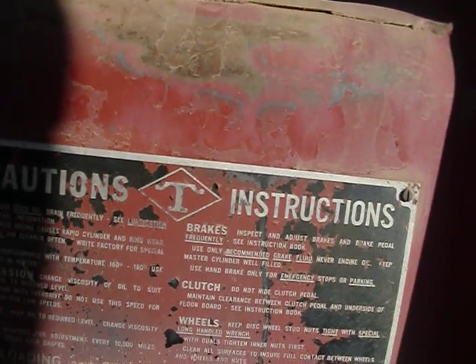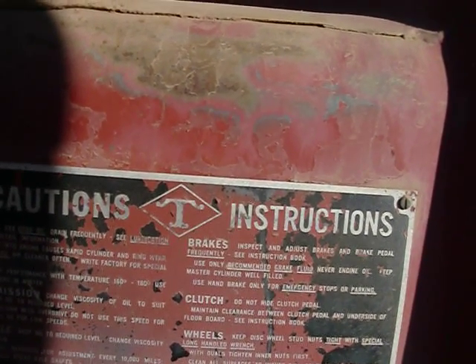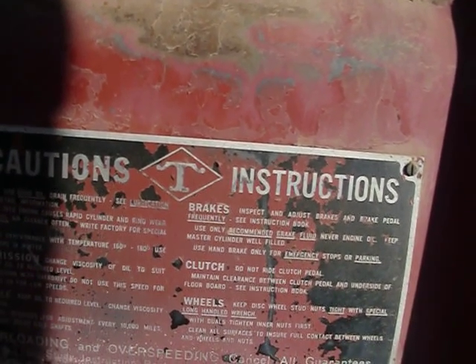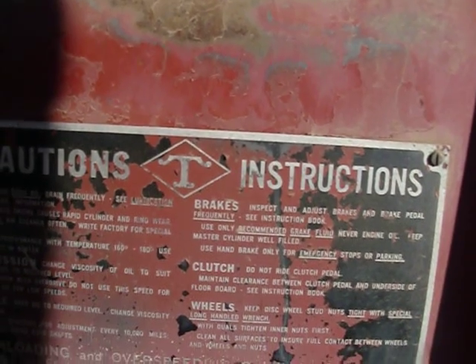Brakes: inspect and adjust brakes and brake pedal frequently — see instruction book. Use only recommended brake fluid; never engine oil. Keep the master cylinder well filled. Use the handbrake only for emergency stops or parking.